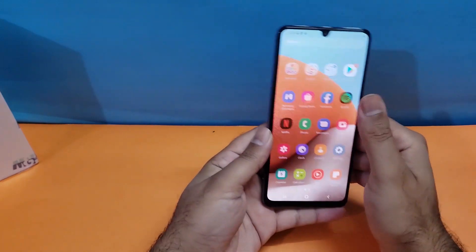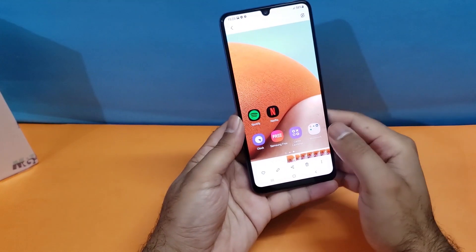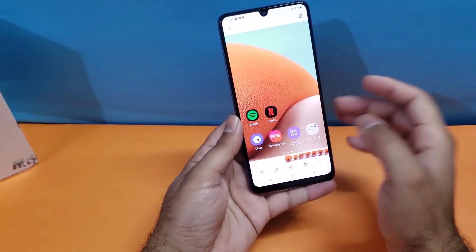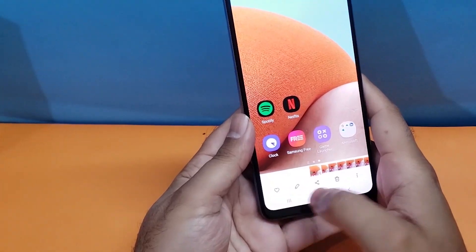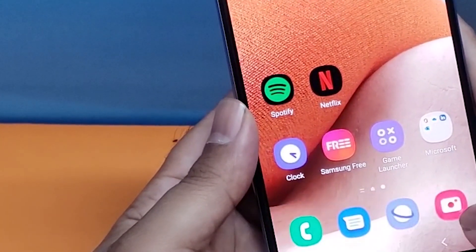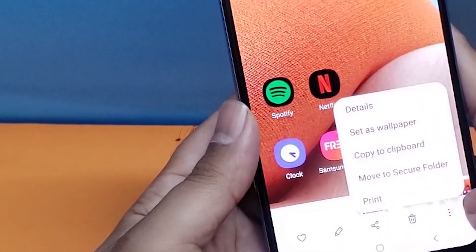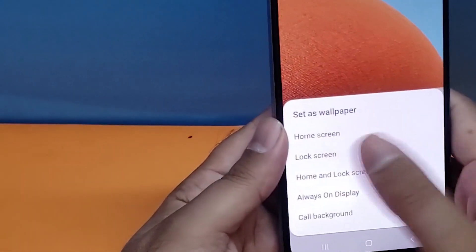In the gallery you have a bunch of options available for your screenshots. Open the gallery, go to the screenshots folder, and you can make a screenshot a favorite, edit it, share it, delete it, or set it as a wallpaper by tapping the three-dot button.